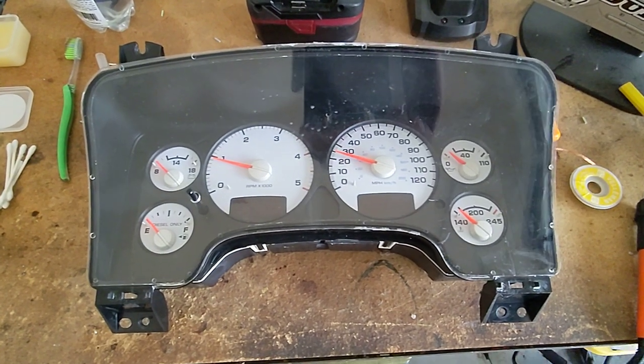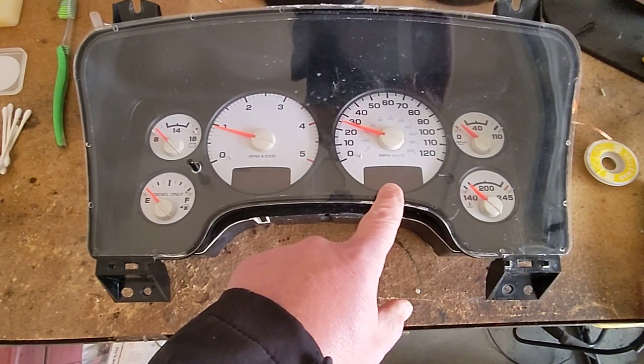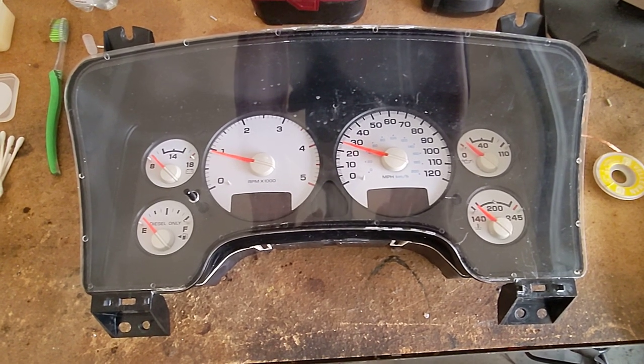All right guys, just gonna do a quick video here. This is how to fix the blank odometer and blank gear indicator on a 2003 to 2005 Dodge Ram.